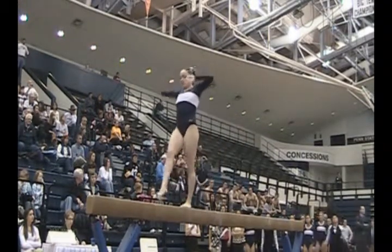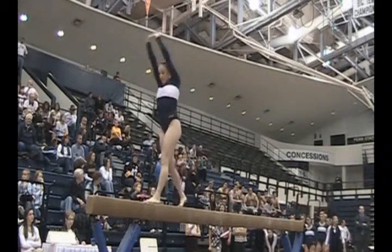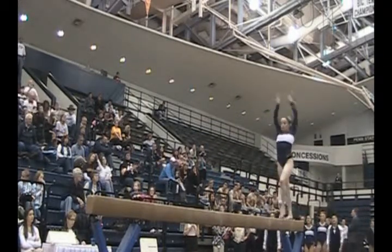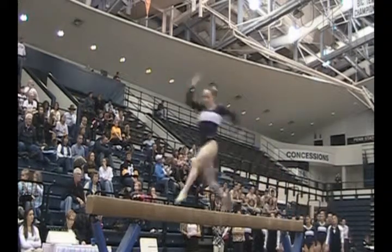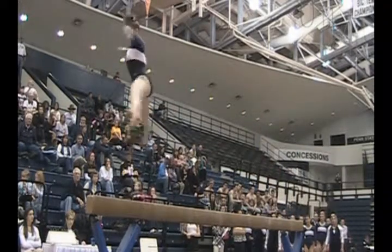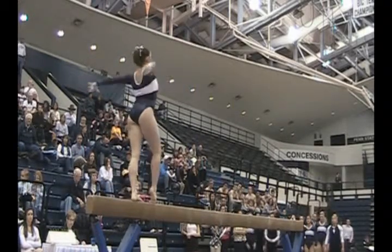The full turn is a requirement. Daryl does it very well without wobbling in her series. Notice if you look very closely, her back leg is just slightly bent — don't know if it's enough for a deduction, but that's one of those gray areas that some judges will take and some won't. There's also a little balance check at the end of her leaps.